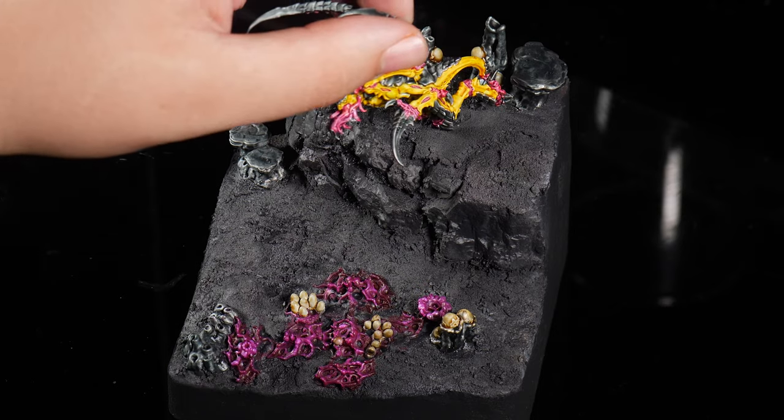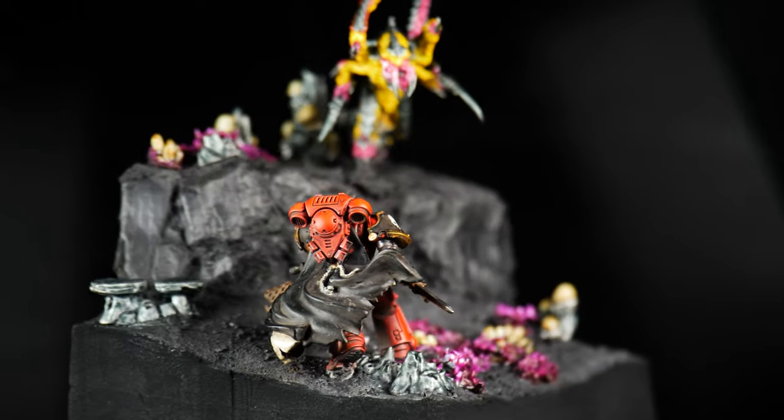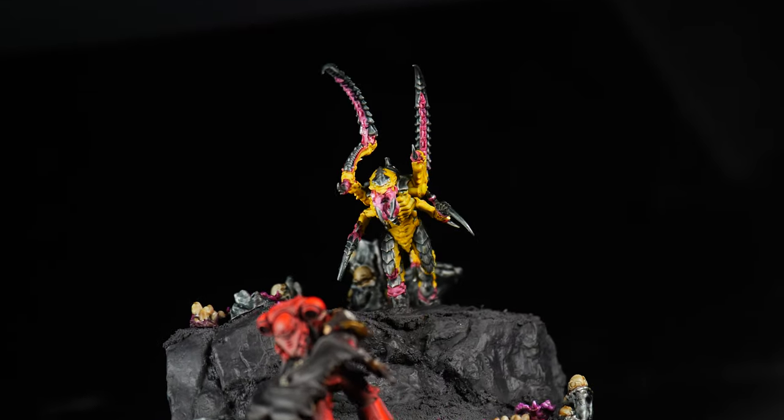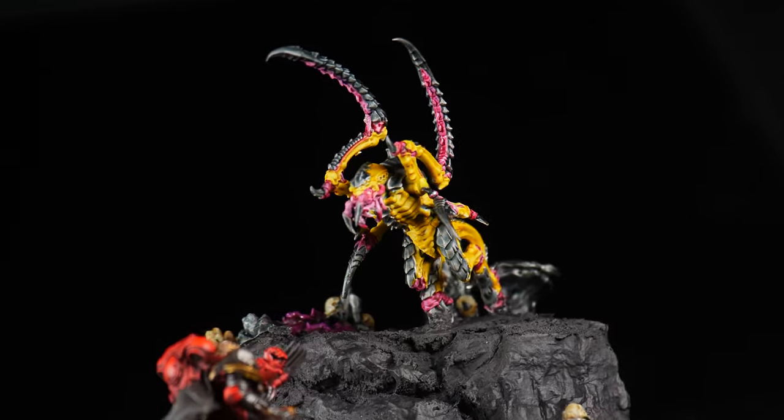And with that we can complete the diorama — finally! I hope you enjoyed the video and as always let me know your thoughts and ideas. I've been Rhys and I'll catch you in the next one!